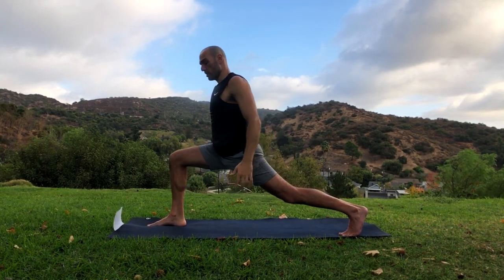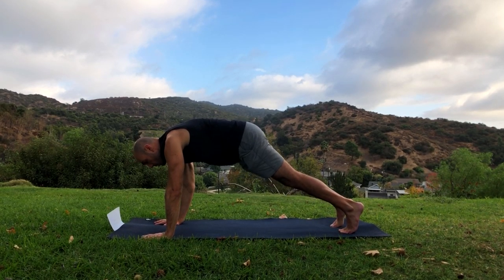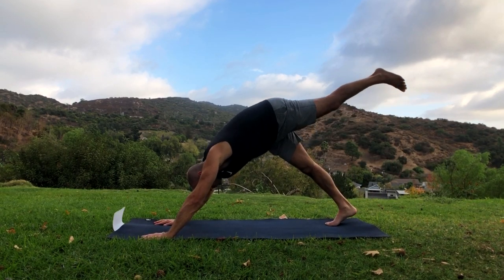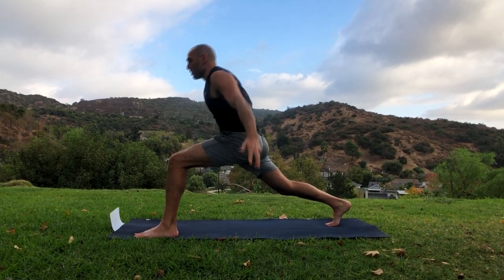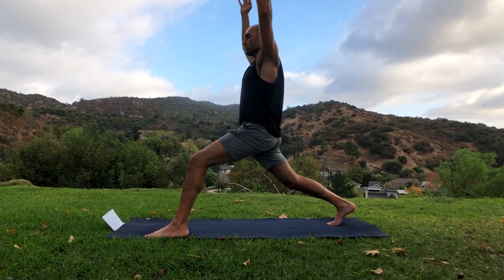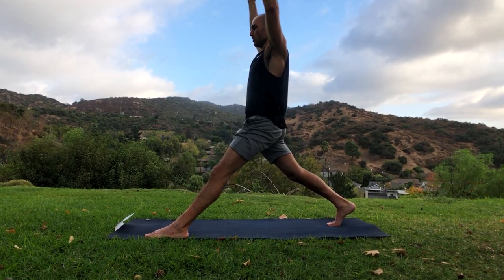Good. Bend the front knee, put your hands down, step the foot back into plank. Now let's switch sides by going into downward facing dog, raising the left leg up and bringing it forward into a lunge position, and raising the arms up again. How long you make your stance is up to you — the longer it is the harder it is. From here, let's do 10 split squats by bringing the knee forward and then straightening it — that's one.